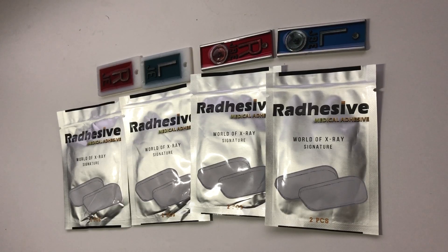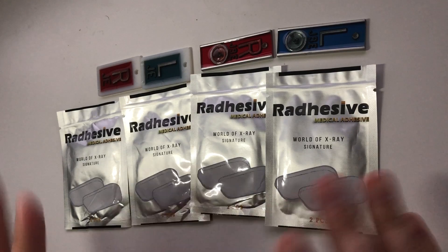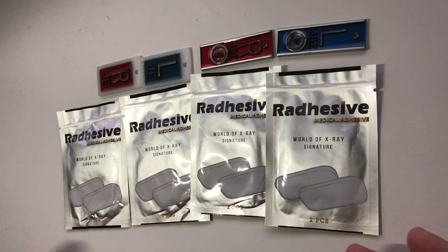Hello everybody. I've been wanting to do a product review on Radhesive for some time now. They were kind enough to send me some sample products to use, but due to COVID, I'm having some difficulty getting into the x-ray lab, so I have a backup plan. I'm going to show you what these look like, but instead of doing an official review, I'm just going to be giving away some of these. I have three sets to give away to people willing to test them out for me, so listen to the end of the video for all the details.